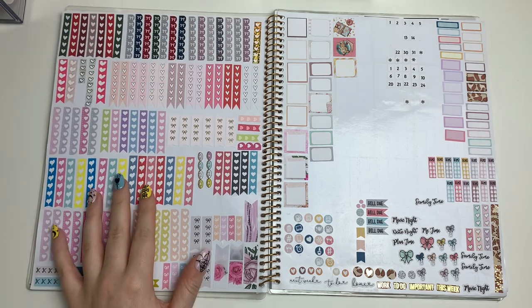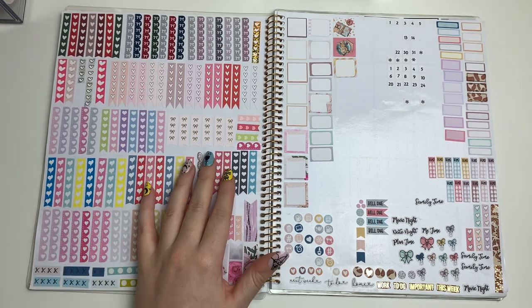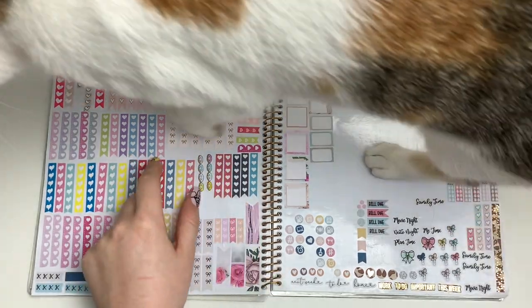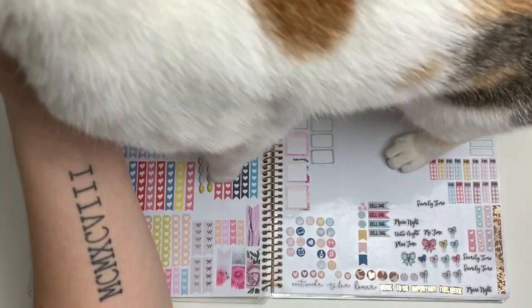I'm hoping to use more of these soon because I just ordered a planner from Planning Roses that I'm planning to use functionally, so I'll be able to use more of those.